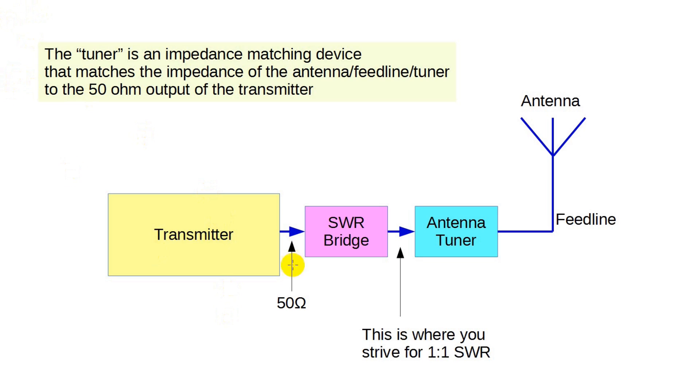Just a bit of background. The block diagram shows a transmitter and antenna, and the correct placement of the SWR meter — more technically known as an SWR bridge — and the antenna tuner. If your tuner has a built-in meter, then the SWR meter is in the right place automatically.